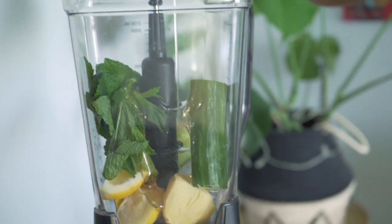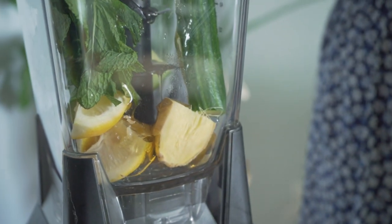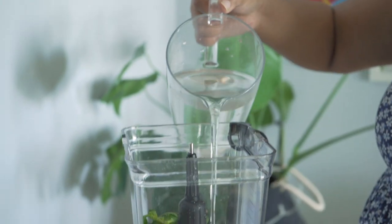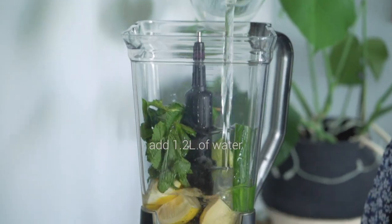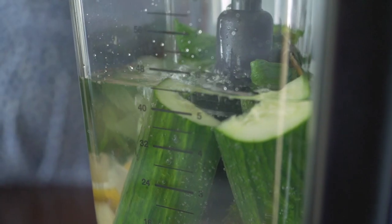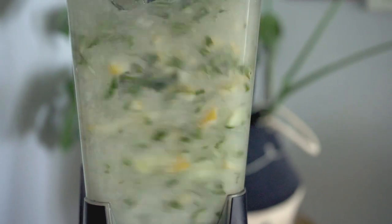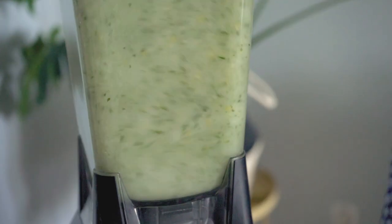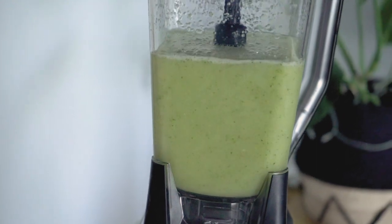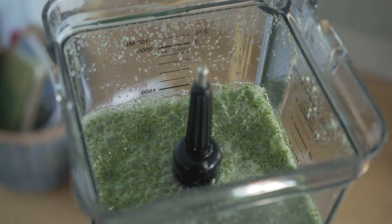This beverage is best made in a blender — that way the blender does all the work for you. All you have to do is add your ingredients into the blender combined with the appropriate amount of water. In this case I'm adding 1.2 liters, or 1200 mils, of water, and then I'm simply going to blend this until everything is well incorporated — anywhere from a minute and a half to two minutes. If you're using a transparent blender like mine, you'll be able to see when the ingredients go from coarsely blended to finely and smoothly blended. The particles will be very small — that's what you're looking for.